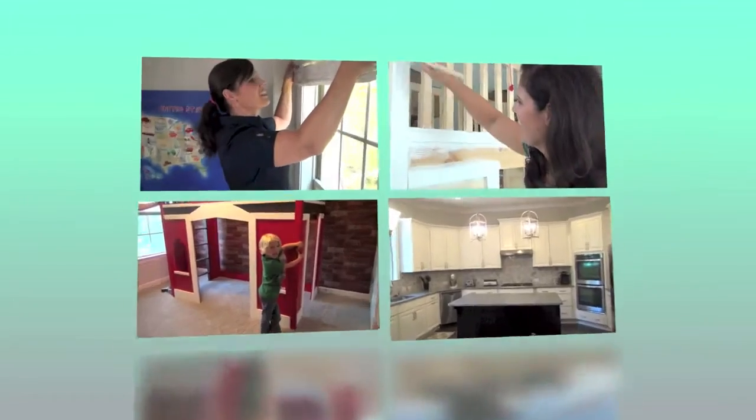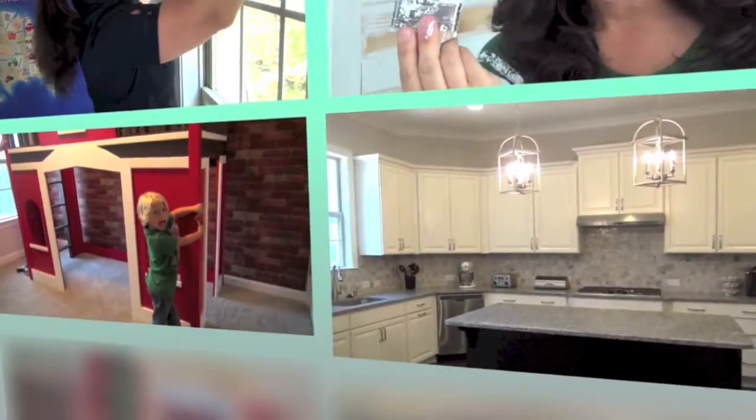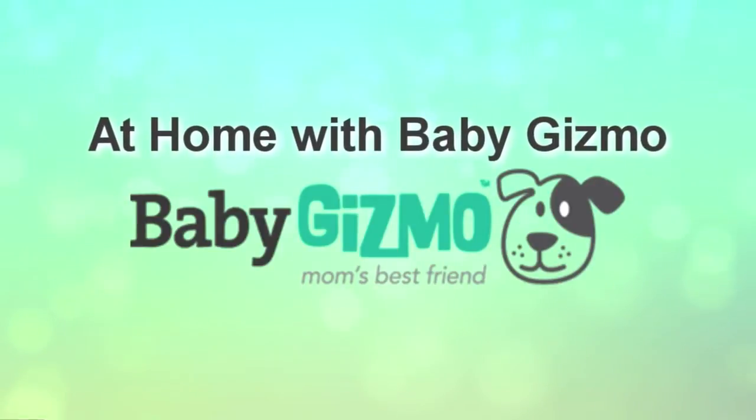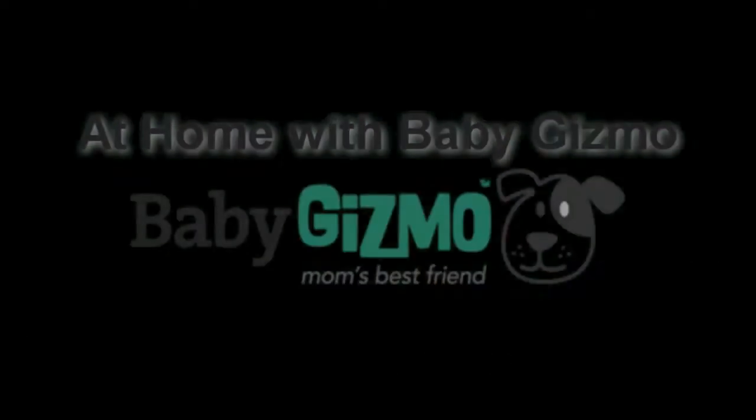Hey everyone, it's Holly from Baby Gizmo, and welcome to my house. Many of you know that we did a big cross-country move into a brand new house this summer in North Carolina. If you've been following us on Instagram and Facebook, you would have seen the journey from picking things out at the Design Center, all the way to moving in, to designing each room in our house.